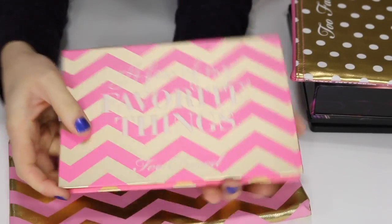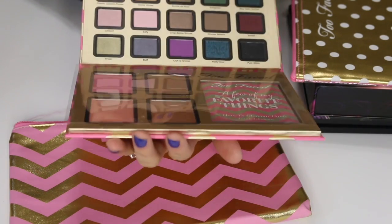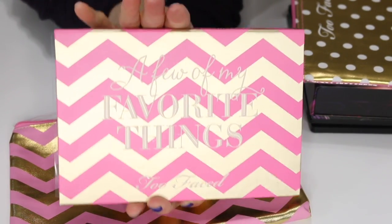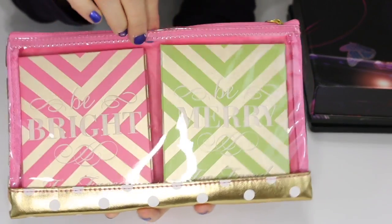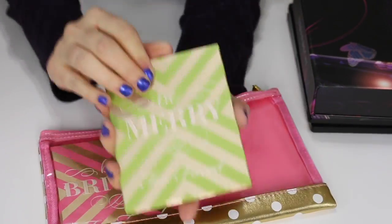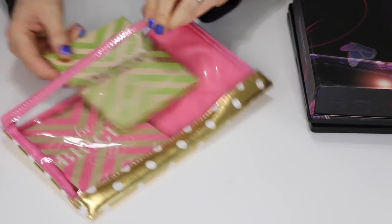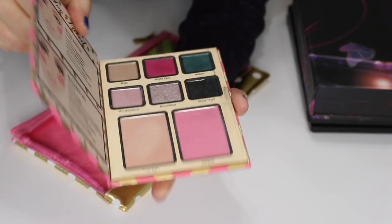This is the Too Faced A Few of My Favorite Things palette, limited edition — I still have the bag and have never used this palette. I'm going to get rid of it. Here's another Too Faced holiday limited edition set — the Be Bright Be Merry set. It comes in a little bag with two separate palettes. I have used these but just don't plan on using them, so I'm getting rid of them.